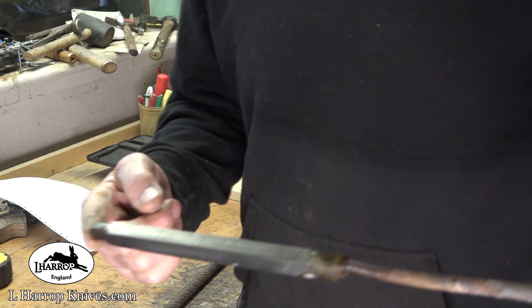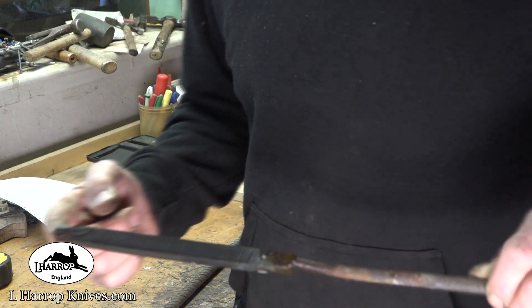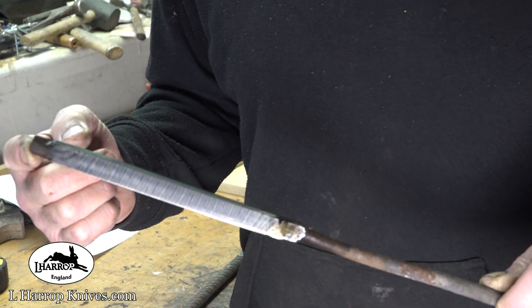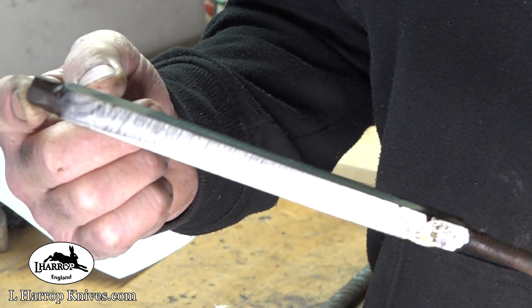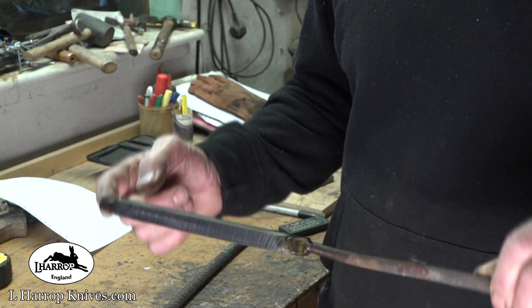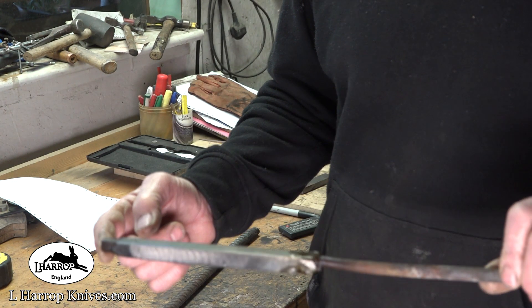This is a piece of twisted bar which I did quite a while ago, which I'm going to use for the springs on these two folding knives. I also need to forge that out to a longer piece so I can get two springs out of it.